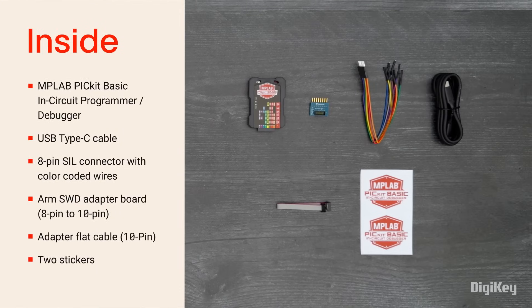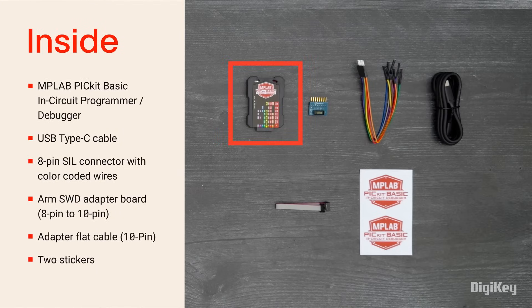Inside the box, you'll find the MPLAB Pickit Basic programmer debugger, a USB Type-C cable, color-coded breakout wires, an ARM SWD adapter board, a ribbon cable for that adapter board, and a pair of stickers.